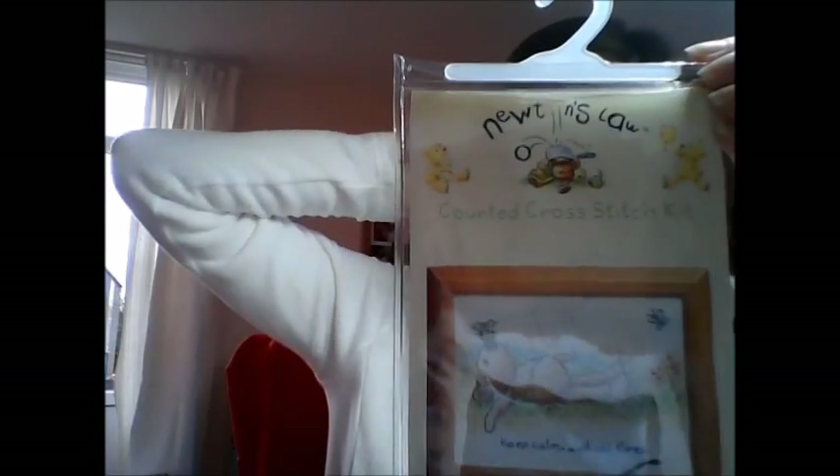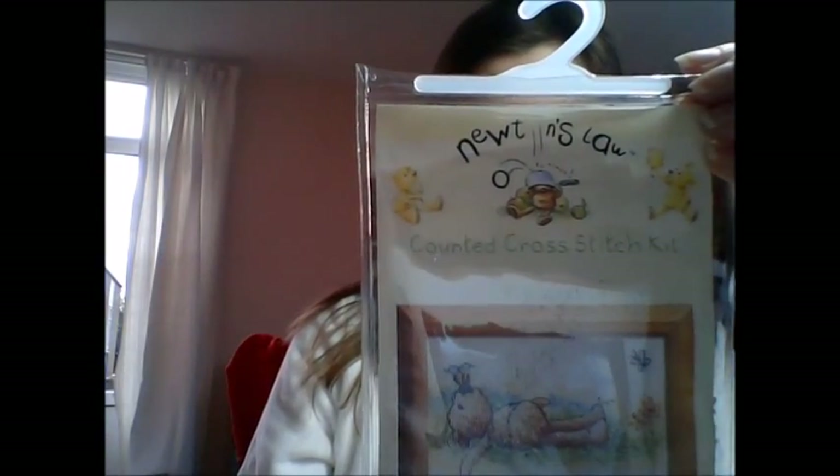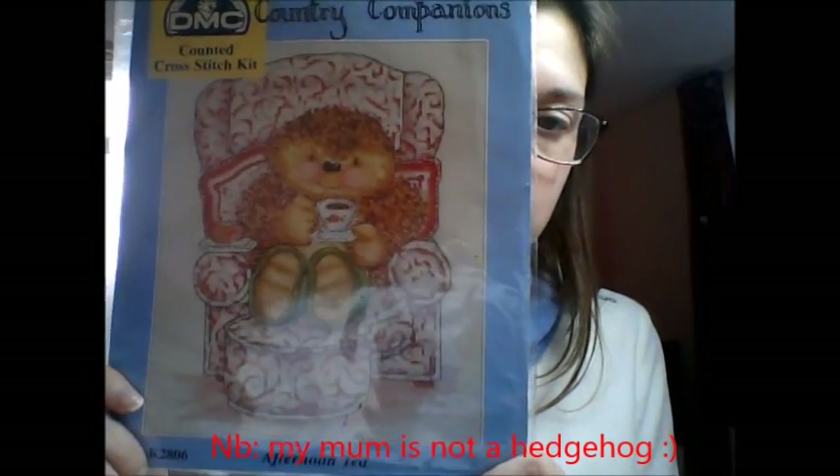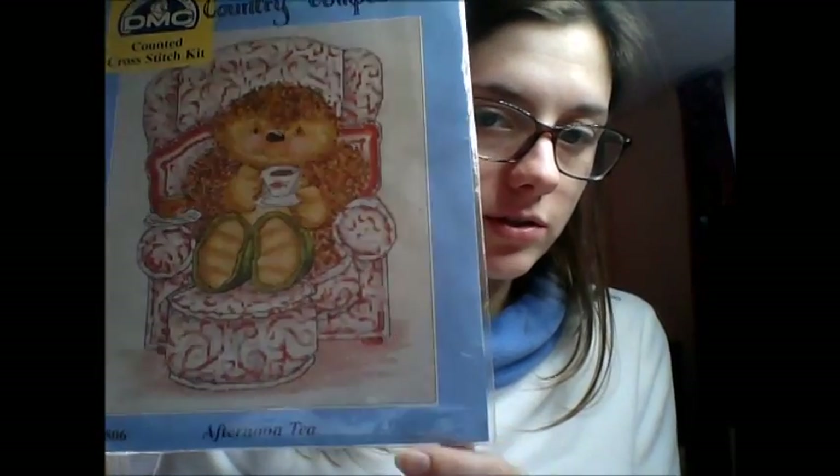That one is by Anchor — it uses Anchor threads. I got back into stitching this year, but I had started one for my mum's birthday because the design reminded me of her. It's another Country Companions one and it's got a cup of tea and cake — who doesn't like tea and cake?